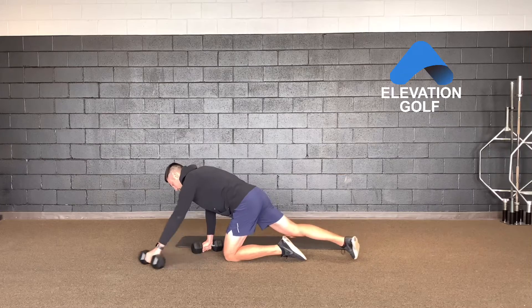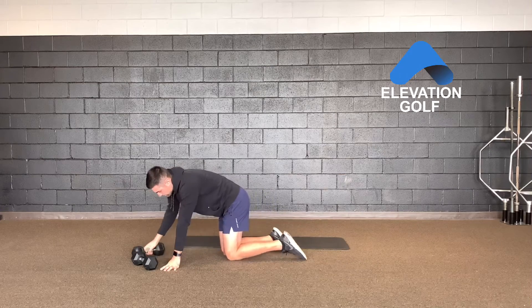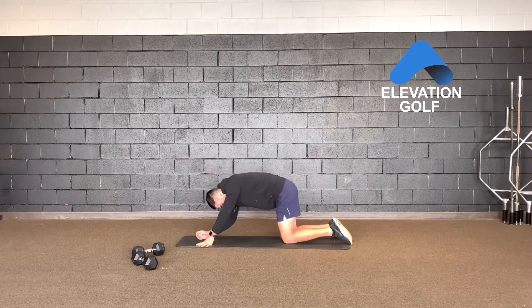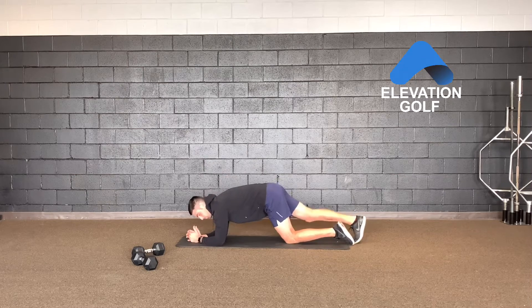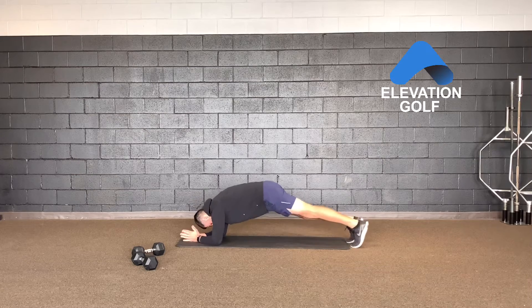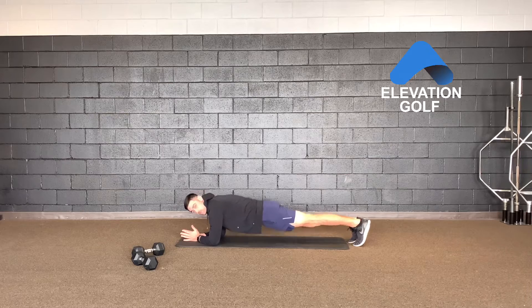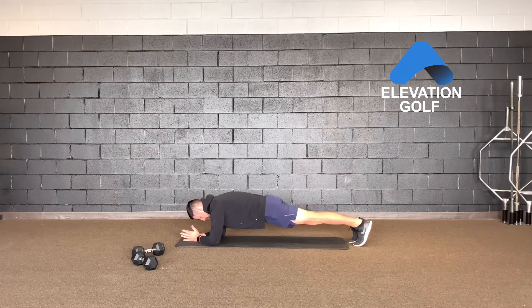Now you can also do a different variation if you don't want to do it that way — it is the forearm plank, very similar. You go down on your forearms, you can angle them in or go out, it doesn't really matter. Get into your plank position, and same thing: you don't want to be sagging down, you don't want to be going too high, you're going to be somewhere right in the middle — squeeze and engage that core.